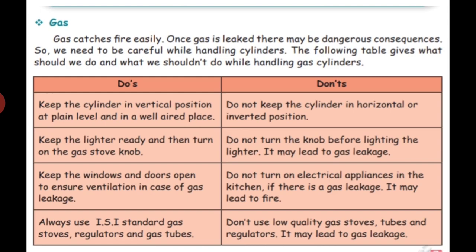Do not keep the cylinder in a horizontal or inverted position. We should not keep the cylinder sideways or upside down — we should not do that.